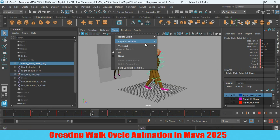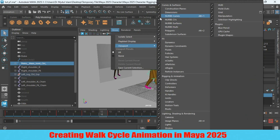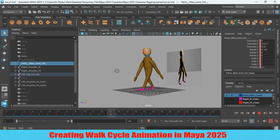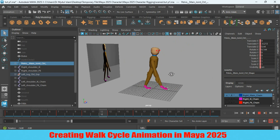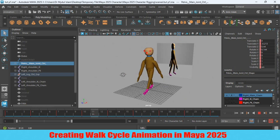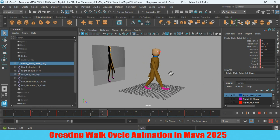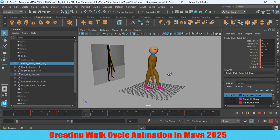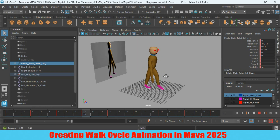Now go to Show Viewport and turn off the controllers and see. This is the beautiful walk cycle I told you about at the beginning of this tutorial. Thanks for watching, and don't forget to subscribe to my channel.